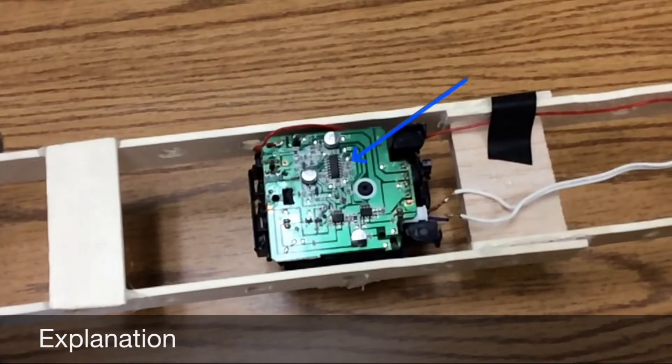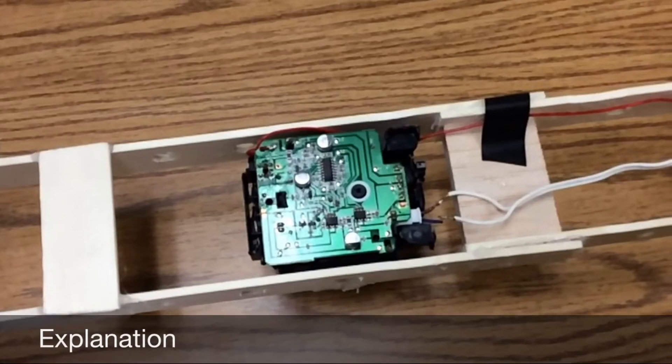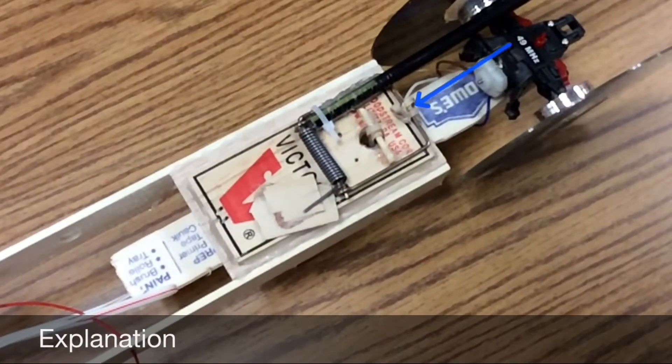We took the circuit board out of a remote control car so that we would be able to steer it. We pre-tensioned the mousetrap using little pieces of wood and added more tensioning using rubber bands. We used steering trim to get it going straight so that less steering was needed.